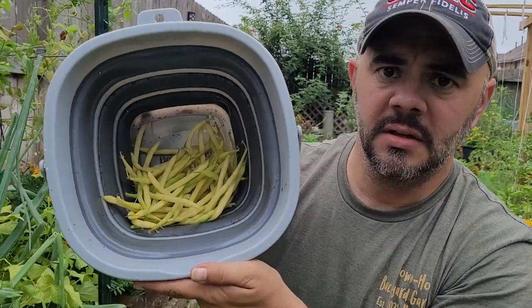I just harvested all these yellow wax beans — look at that. I'm pretty happy with that, and especially since I didn't even notice they were growing until I moved the plants apart. I'm always saying get in your garden, always be looking for stuff. But there's an example — I completely overlooked this entire area until I was looking for squash.